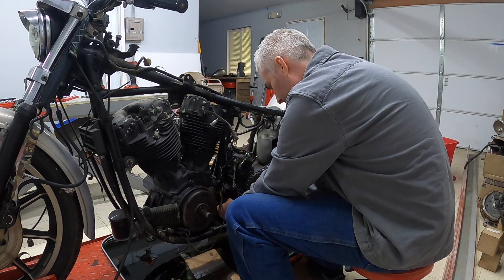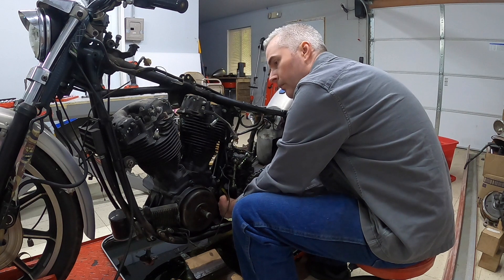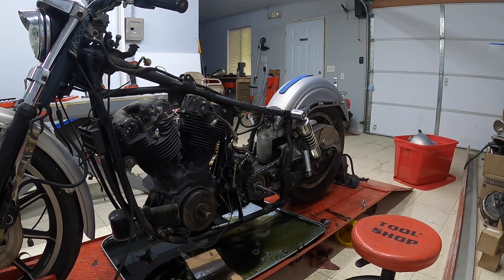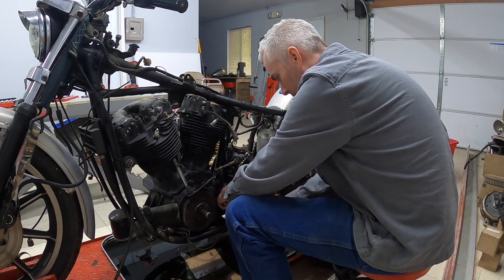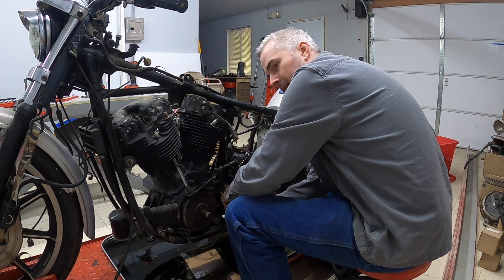A lot of grime in there. We'll grab two wrenches. There's so much grease on the bottom of this thing it's hard to get a good grip on it.